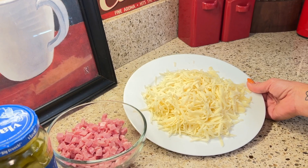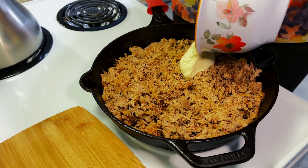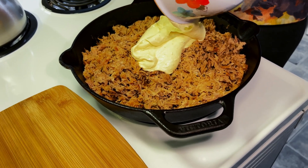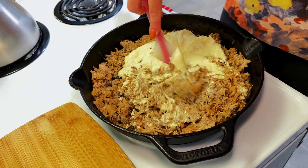You need eight ounces of ham and eight ounces of shredded Swiss cheese. I can only find mine in block form, so I went ahead and grated my own. Now I'm going to start incorporating the sauce we just made into our shredded pork in my skillet. If you were going to do this in a baking dish, you could do it in a similar fashion. You just want to make sure that you're coating your pulled pork with the sauce. This works really well for leftover pork because it will absorb your sauce very well since it will be a little bit drier.